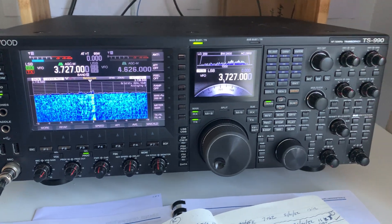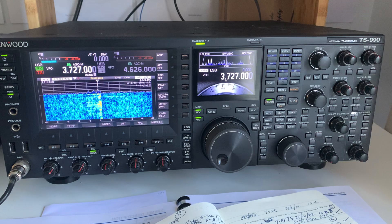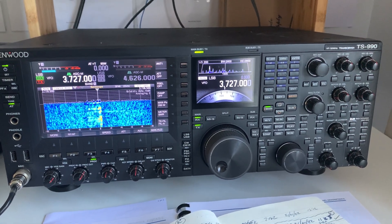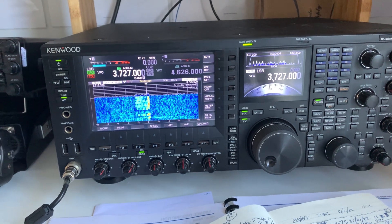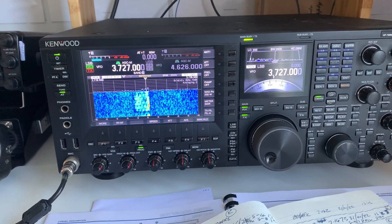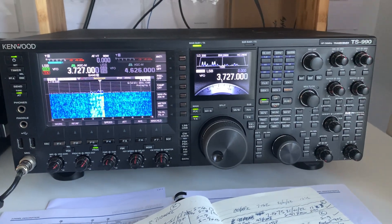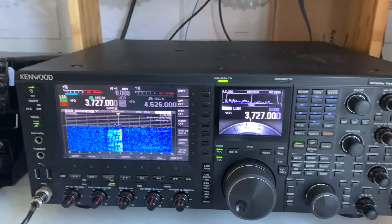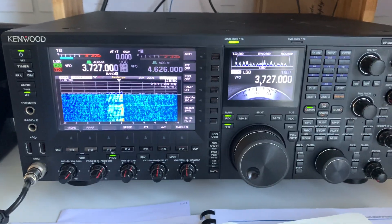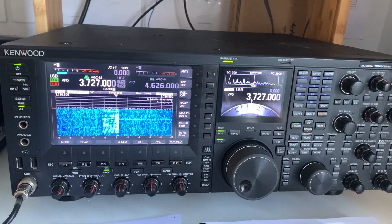Everyone basically keeps telling me: how dare you put an MFJ on a rig like a TS-990. The Palstar AT2K, a two-kilowatt tuner, has been recommended to me for about £700. At some point I'll probably get one. But it's cheaper just to use the rig without a matching unit at all if you can get away with it, which I think I can, so I'll probably just do that for a while.